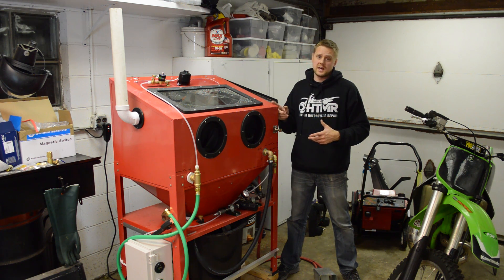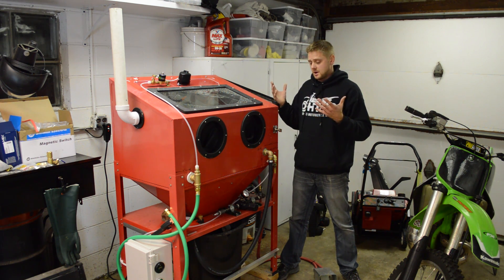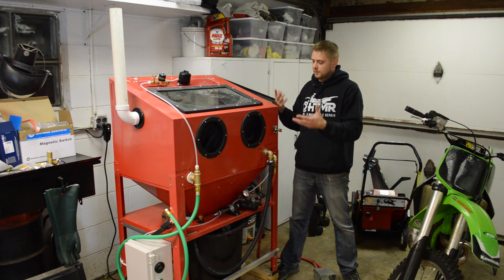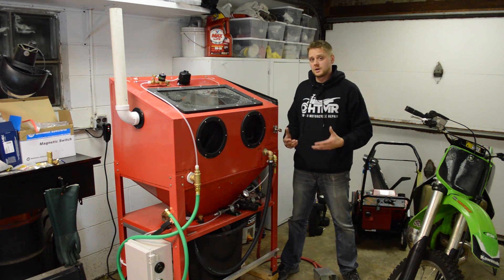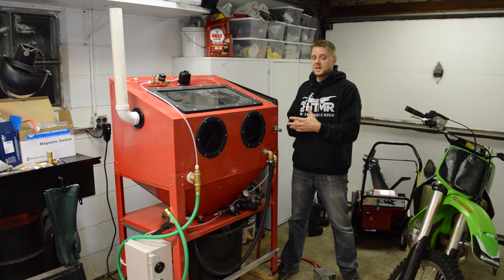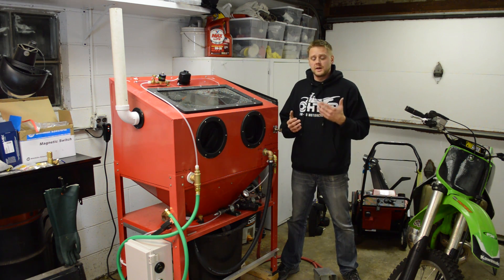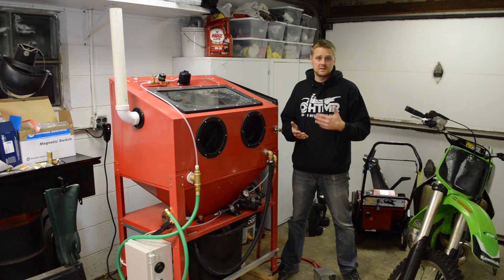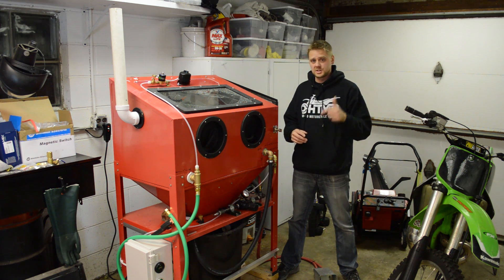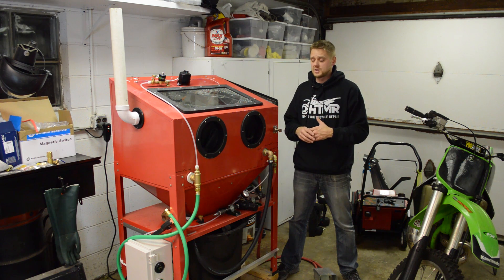A couple weeks ago I came out with plans on how to build a vapor blaster. I dumped $1,300 into my Harbor Freight cabinet and converted it into what you see here — what is going to be vapor blasting that part. I've been getting a lot of questions on this whole system, and I've been taking notes, so I'm going to come out with a FAQ video. If you have any questions, comment below and I'll add that to the video.